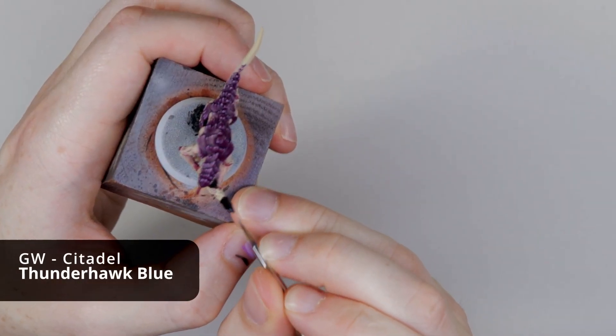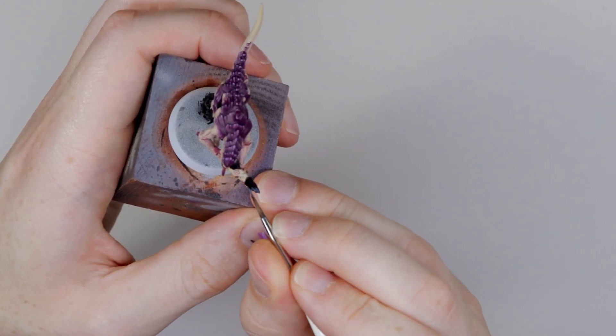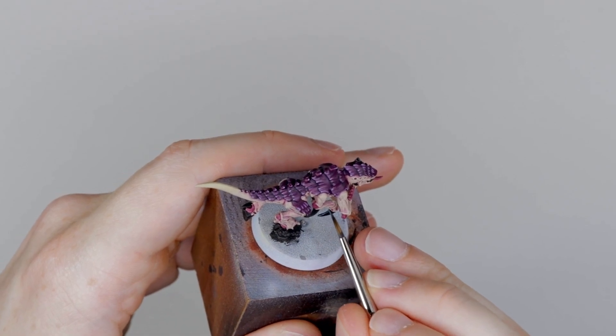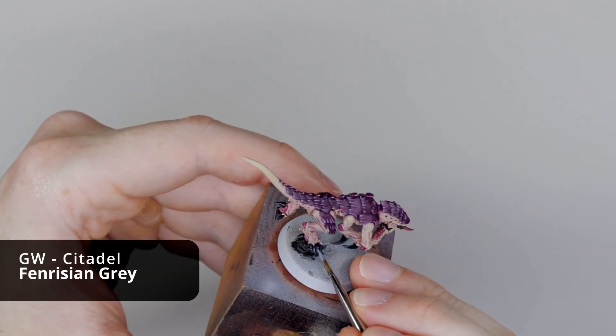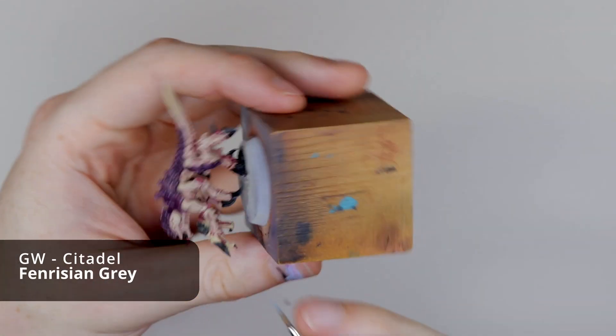After that, we're going to paint the black details. First with a highlight of Thunderhawk Blue — deciding to either use the feathering technique again on the hooves and the gun chitin, or for something like the talons, just use simple edge highlighting. Then I'll add a final highlight of Fenrisian Grey, using the same technique on each of the different parts.